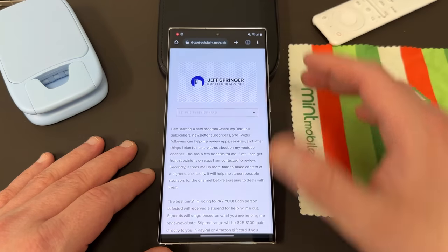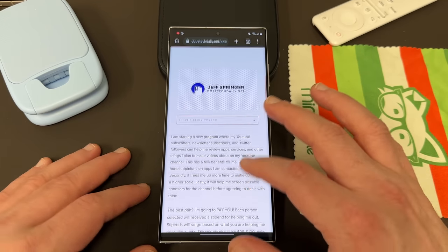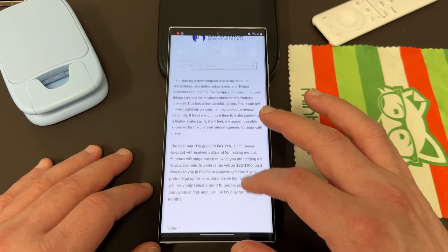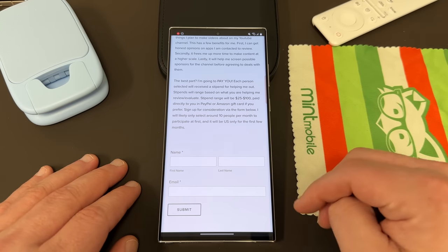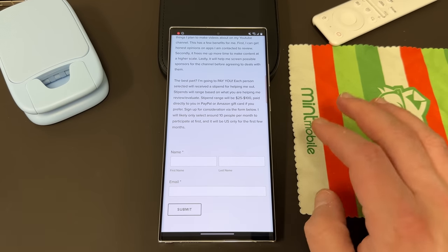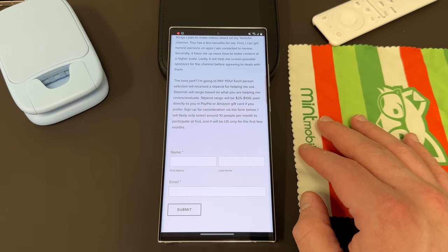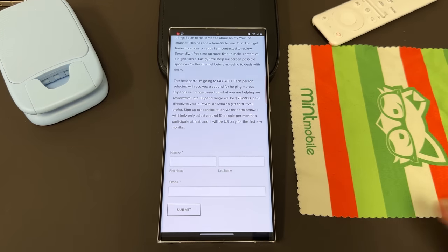If you're interested, check out my website — I'll have the link below — you can make $25 to $100 depending on the app. These are going to be taken on a rolling basis, so as people apply I'll reach out to them and cycle back through when I get new apps. It'll be in the description to sign up — US only for now, but I'll try to expand it later on to international. Like, comment, subscribe, and hit the notification icon for future videos like this. I'll see you guys in the next one — thanks a lot for watching.